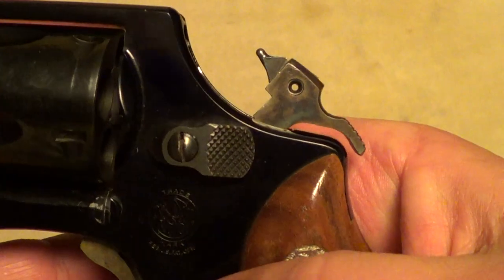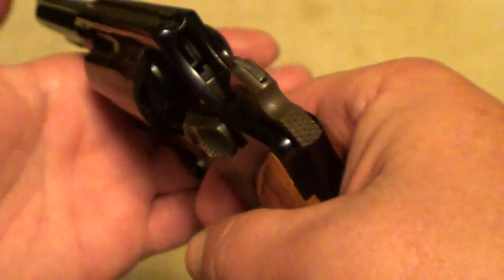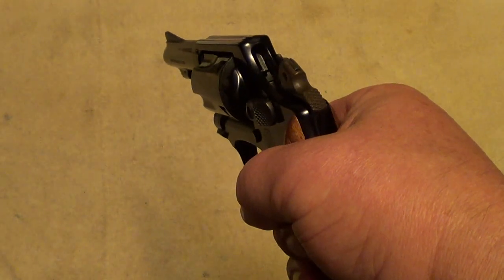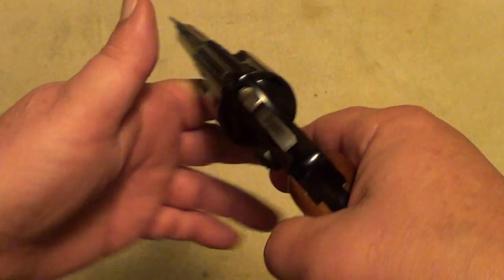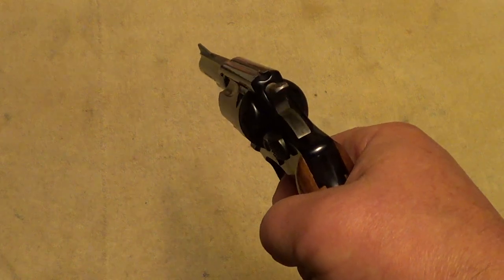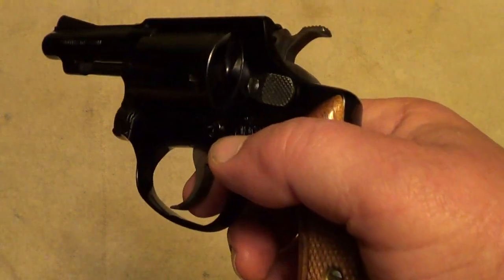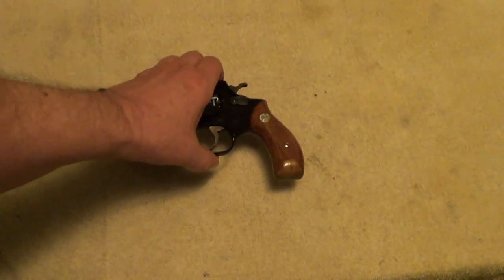Of course it has a hammer-mounted firing pin. Pretty decent single-action trigger. Double action is maybe a little heavier than it needs to be, but that's pretty common on the little J-frame pocket guns.